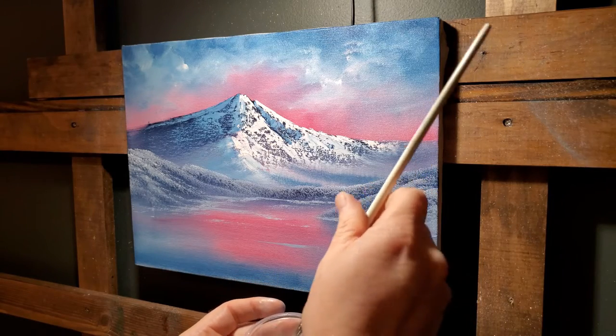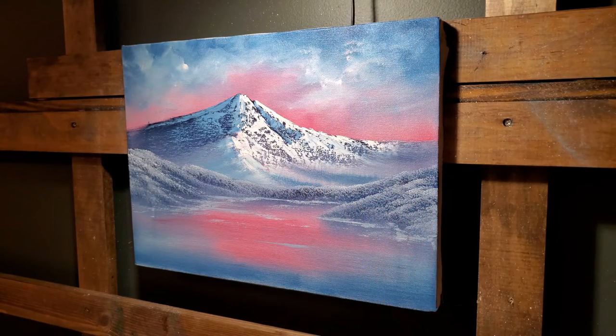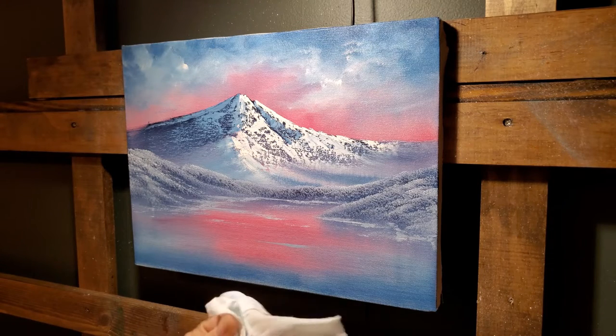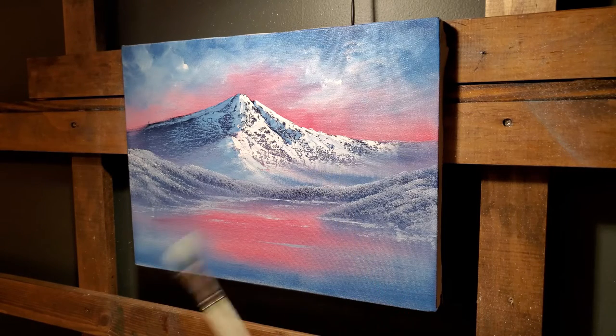I'll wipe it on a wet wipe or paper towel. Just kind of clean it — that's probably clean enough. You can beat the devil out of this brush to your heart's content because it's not going to bother you — there's no paint thinner to splash back in your face. Again, I don't know about the safety of the paint itself, so that's something to consider.